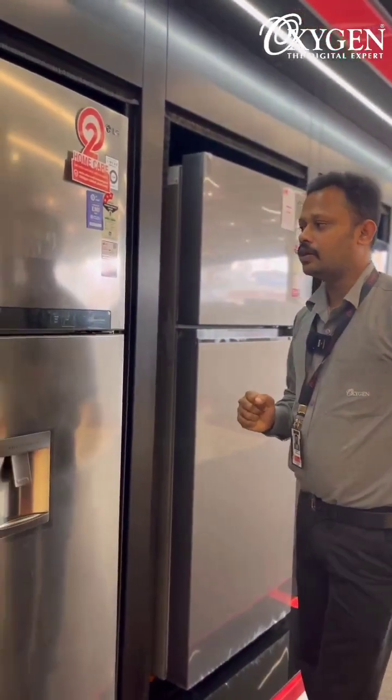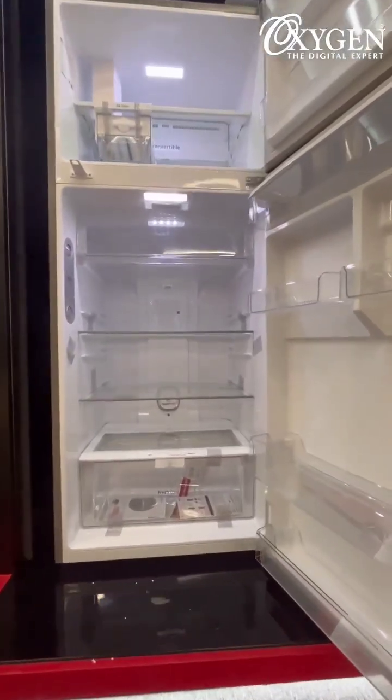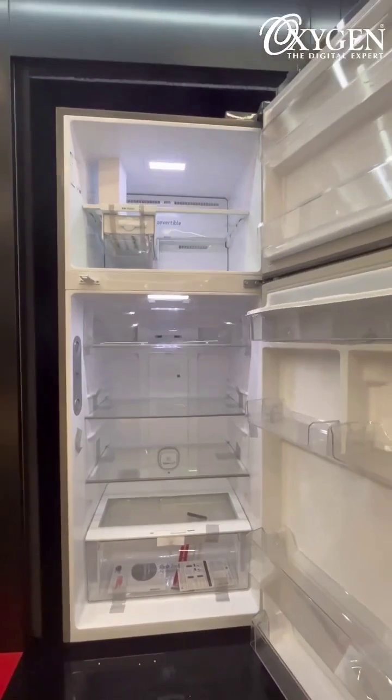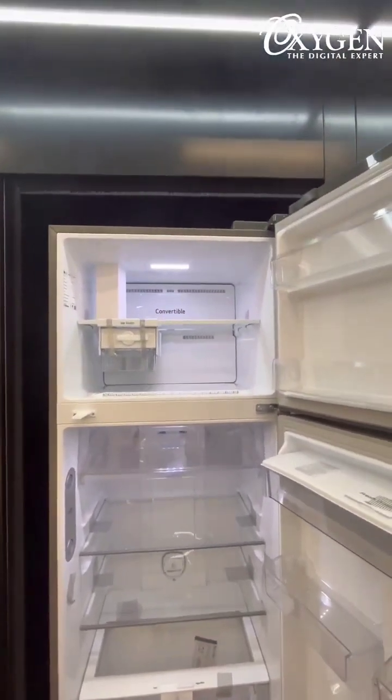The main thing is to use this compressor. This is an inverter linear compressor. You can use it to be a suspension — you can use it to be silent. This is the main advantage of this compressor.